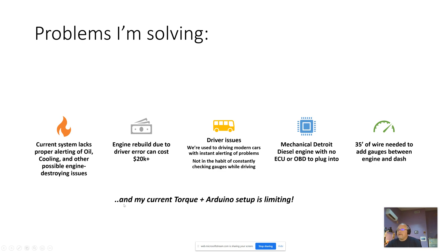I have a current setup with Torque and an Arduino board that I'm not really happy with, so I'm moving along to a better system. However, that system's been fairly reliable. I've driven thousands of miles with it and it has saved my butt one time so far.